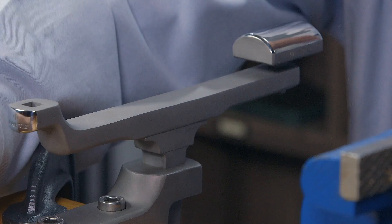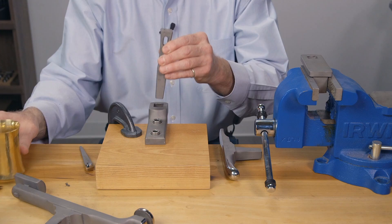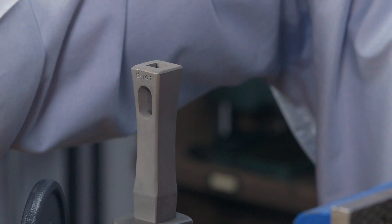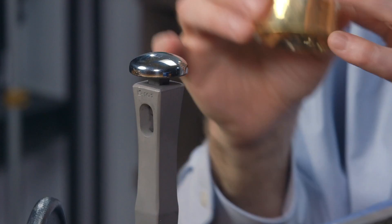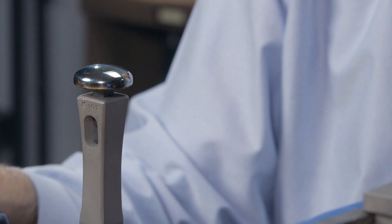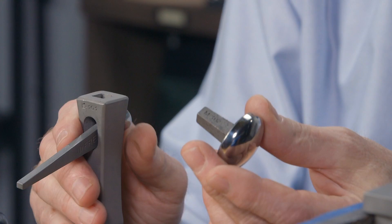If you're doing a project that has a deep reach — say you're doing a vessel and you need to hammer the bottom — you would use this stake, the E101. After you've used this stake for a while, this mushroom stake is going to get stuck. So you take this wedge and drive it through the hole, and it pops the stake out. That's how you take them in and out, giving you a deeper reach for projects that need it.